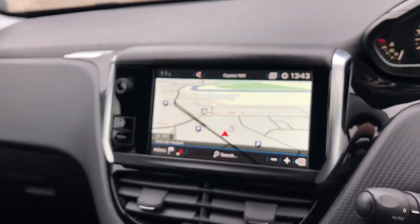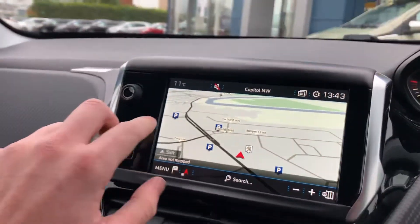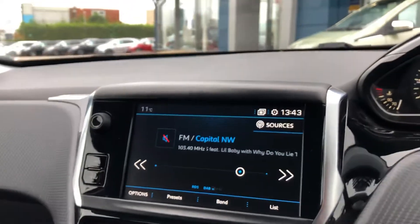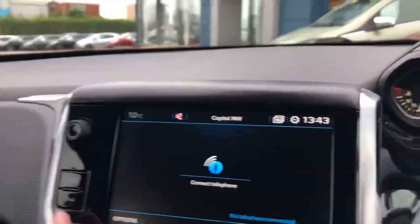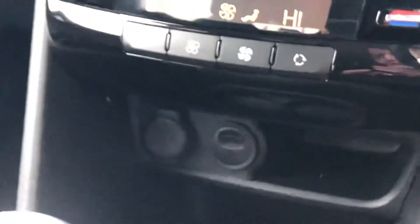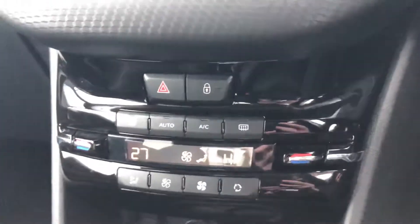You have a seven inch touchscreen display with 3D sat-nav on top, DAB, FM and AM radio. You can connect your phone by Bluetooth, Apple CarPlay, MirrorLink, or Android Auto, using the USB ports located below your dual-zone climate control.